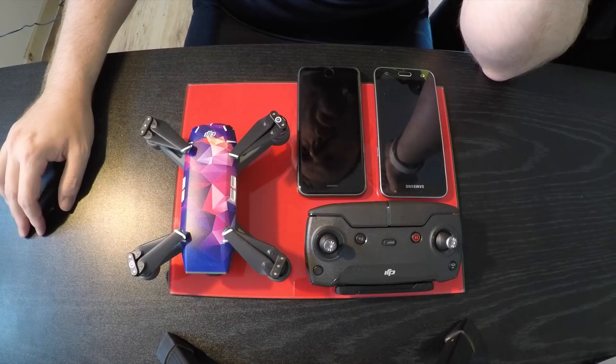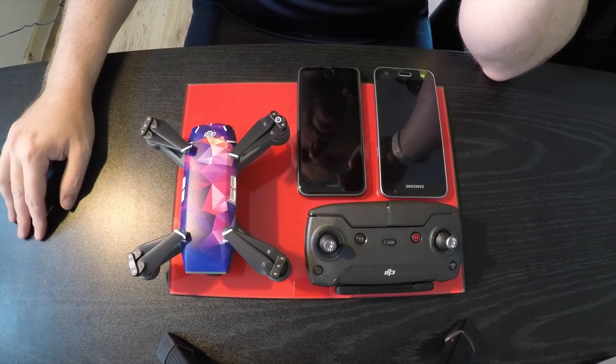I did it this morning and bloody hell — it's like it's a new drone.